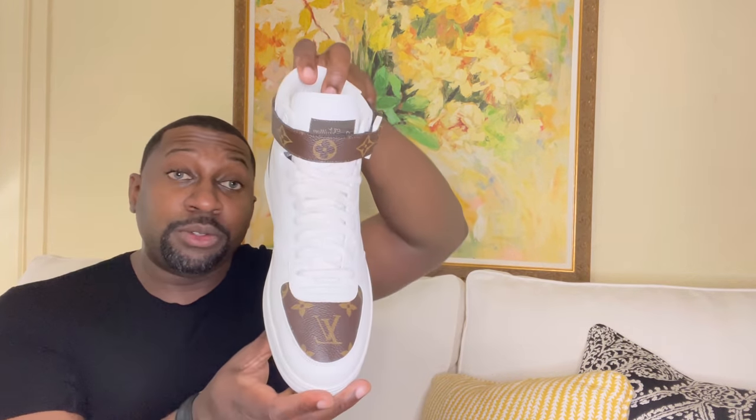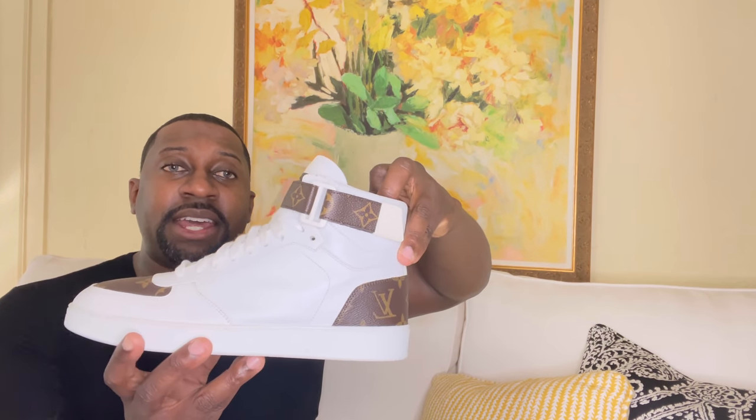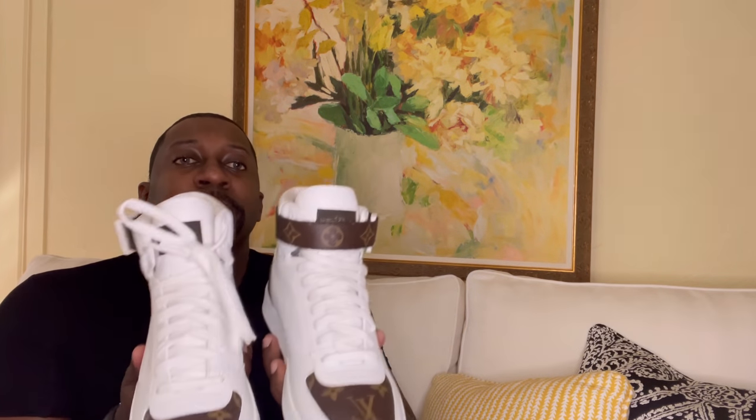What I like about the strap is you can keep it in the back if you want to, or you can wear it forward, kind of like a pair of Uptowns. I definitely love the back — that print right there really pops. Sizing-wise, these do run true to size — I got these in a size seven and a half — and overall a very comfortable pair of sneakers. On the tongue area it says Louis Vuitton, stitched very nicely.